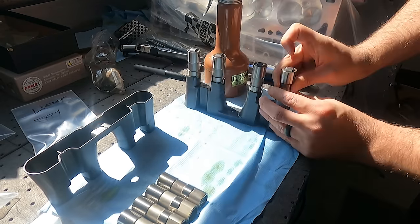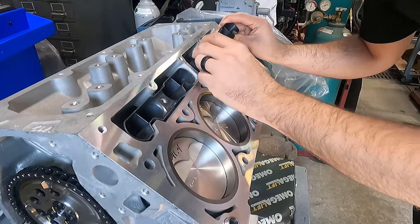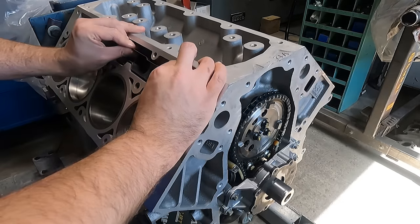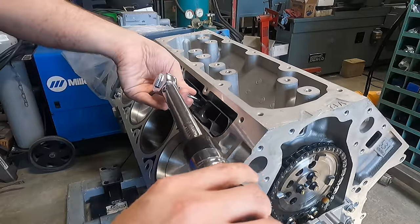At this point we headed back to the top side of the engine to get some of our valve train installed. Starting with lubricating the lifter guide trays and installing our new LS7 valve lifters on all eight cylinders, doing away with those pesky AFM lifters that caused this failure in the first place. Before installing the heads, it's important to remember to tighten up the bolts on those guide trays.